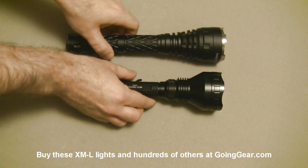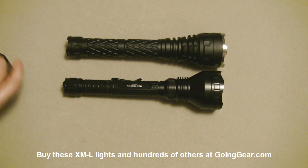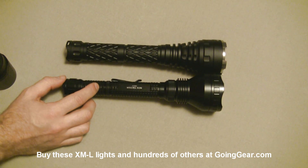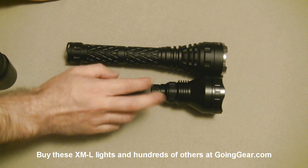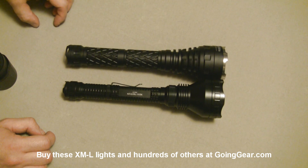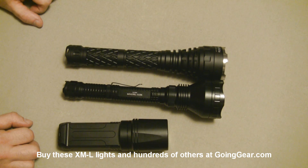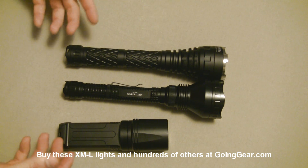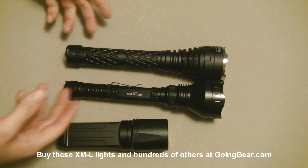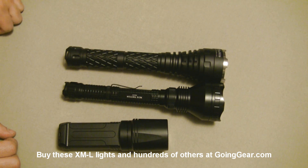The TK35 is the only configuration it comes in — no extension tubes. But the M3X and Catapult both have extension tubes. On the M3X you can remove the extension tube and it'll run on either three CR123s or two 18500 batteries. On the Catapult, removing the extension tube makes it a shorter light running off two CR123s. By default all three run on four CR123s or two 18650s. With the smaller configuration you get slightly lower output on the Catapult, but the same output on the M3X regardless.